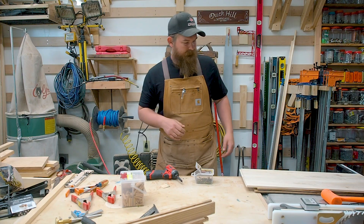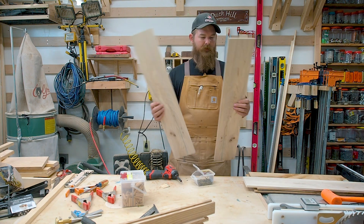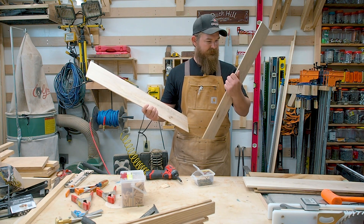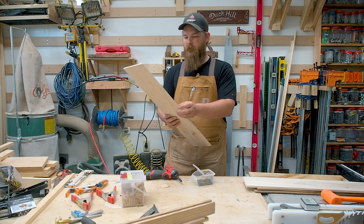Our panels are down to thickness and I've sanded them up to 150 grit just to clean them up a little bit, take the sanding marks off, and clean up any residual burn marks.